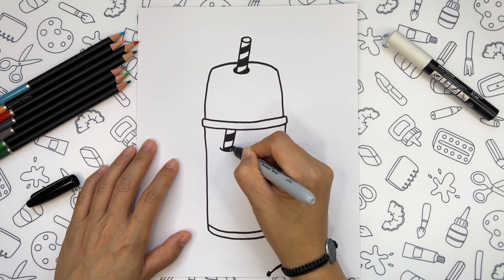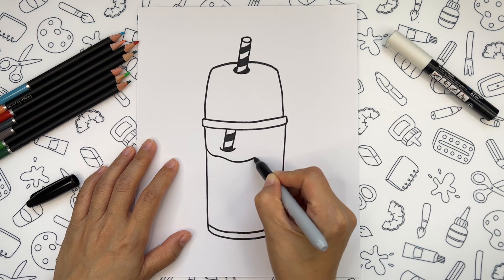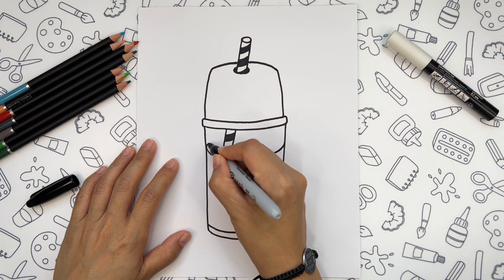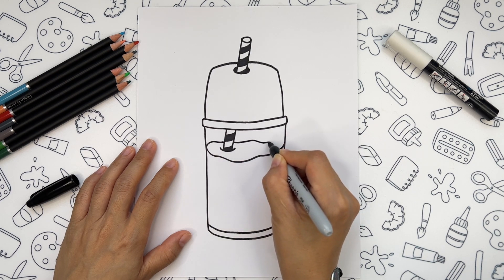Let's go on drawing the drink inside the glass. Somewhere near the beginning of the straw, we're going to start drawing a wavy line all the way to another side of the glass. And then we're going to add another similar line on the top, creating something like a wavy oval.